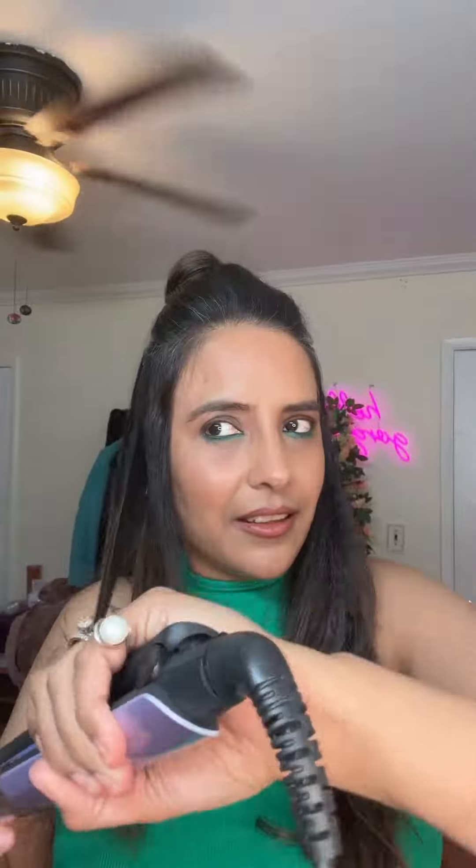Just on the lower sections of the hair, give just a small wave like this on the lower section only — that's it. I've done all the waves and now I will just slightly open it up.